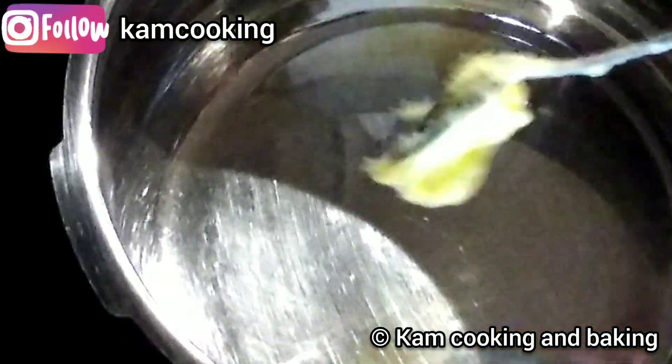In a pressure cooker, add one tablespoon of ghee and two tablespoons of oil. After the ghee gets melted, add the onions and sauté them till the onions become transparent.